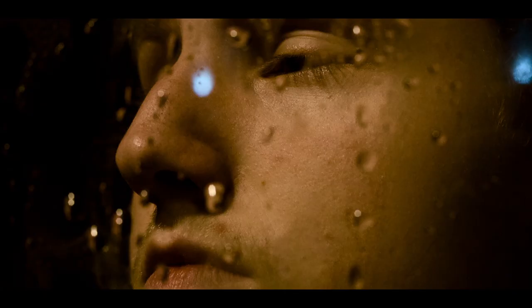Hack number five: get a picture frame, grab the glass out of it, spray some water on it and then shoot through that, and you get a really cool water effect so you don't have to actually get your lens wet and it doesn't have to be raining.